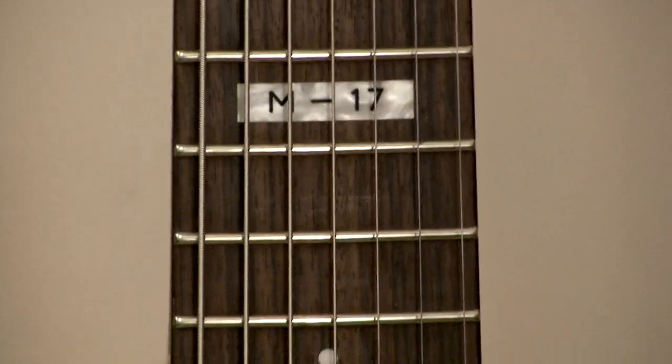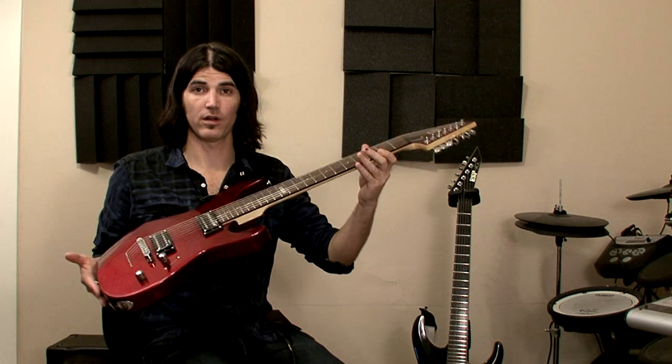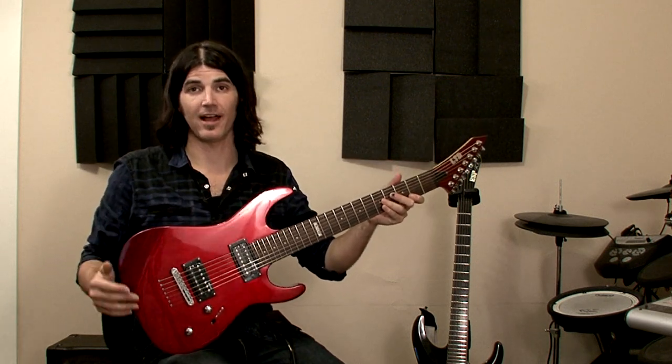It has a maple neck and a rosewood fretboard with 22 extra jumbo frets. It has a thin U-neck contour, which makes it comfortable, easy to play, and fast.